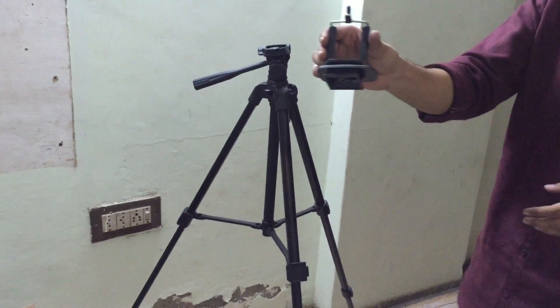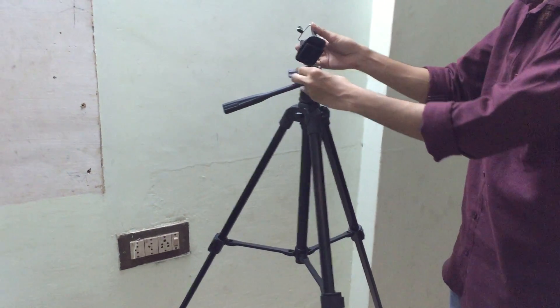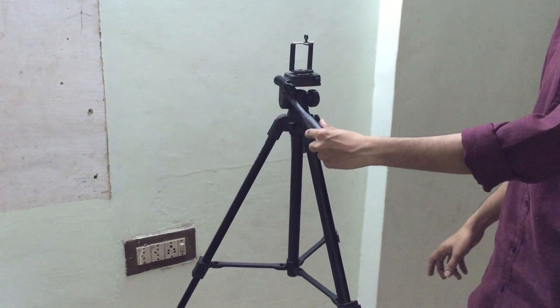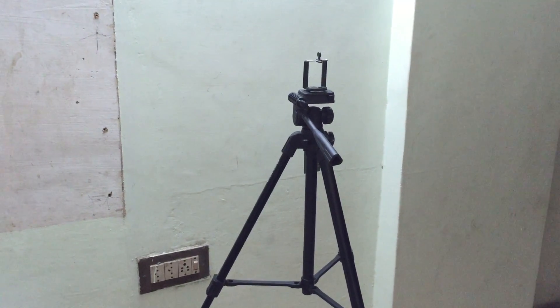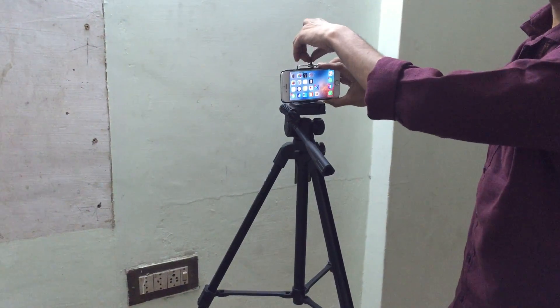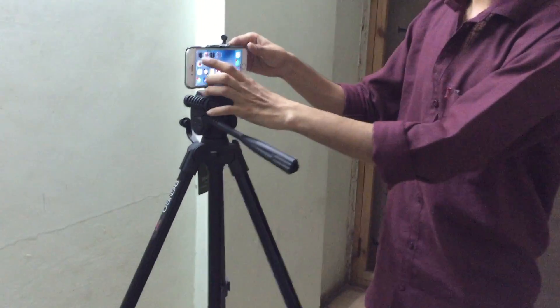I ordered this one also so that I can put my iPhone over here. You can see — like this. There is my iPhone. I can just put it here and do my recordings.